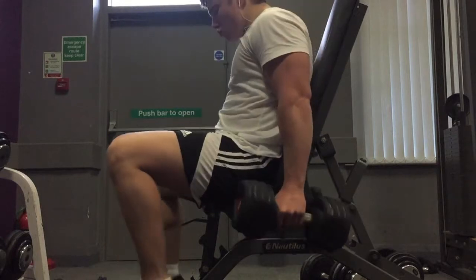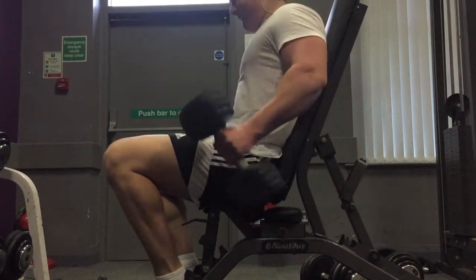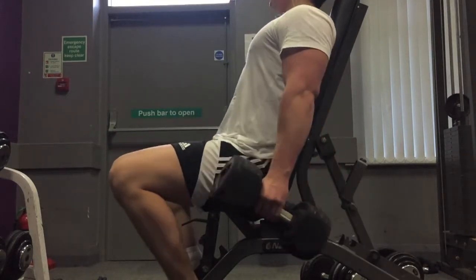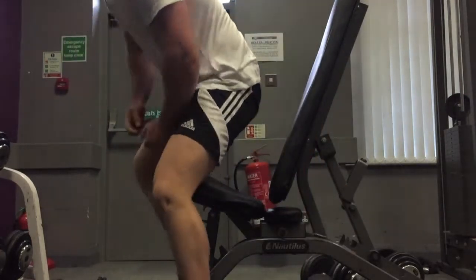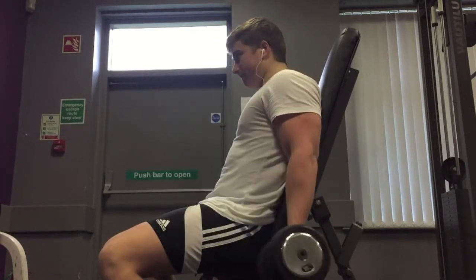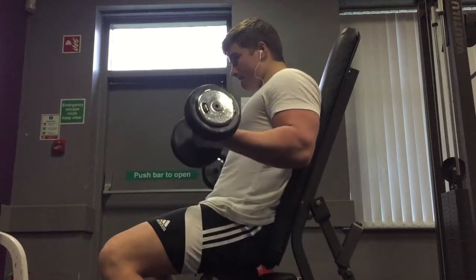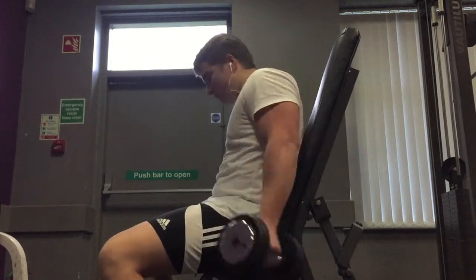I started off with some seated dumbbell curls. I don't do that much volume on my back day for biceps because I'm already so fatigued, but I still do a decent bit. I supersetted seated dumbbell curls with seated hammer curls — all I do is twist the weight. Look at them calves — I used to have tiny calves, now they're growing. That was my final set, then I did a drop set into 10kg dumbbells and really burned out the biceps. Every single exercise I finish a muscle group off with, I like to push it to complete failure, to let myself know I've pushed the most I possibly can out of that muscle.